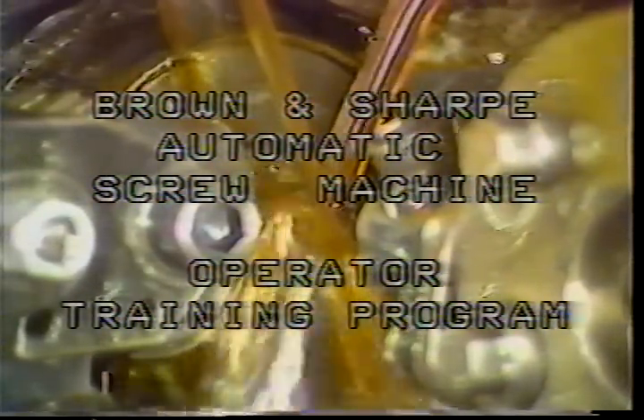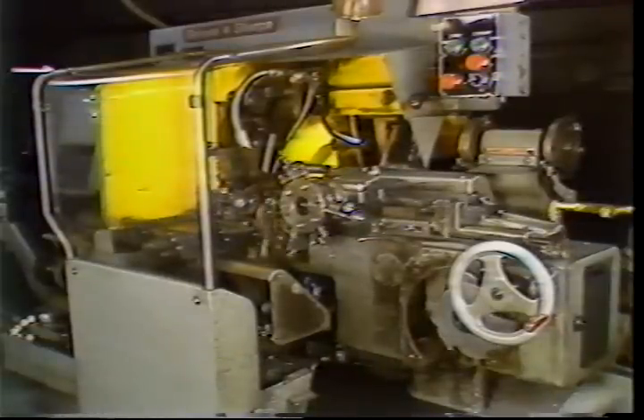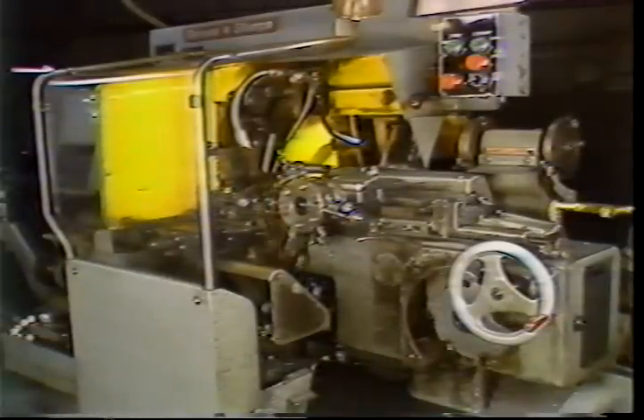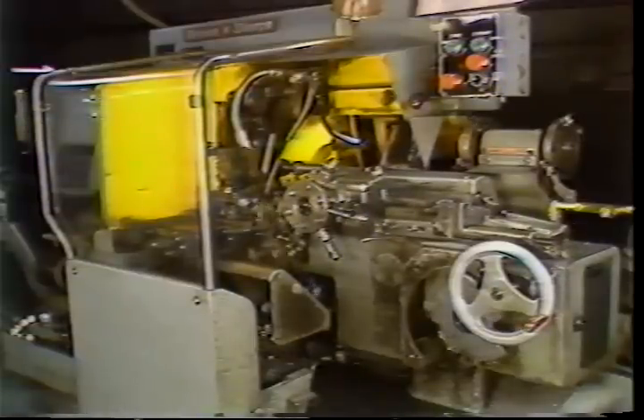Brown and Sharp automatic screw machine operator training program, lesson number six: lead and cross slide cam replacement. As an operator, you will be responsible for mounting the turret and cross slide cams. This television training tape will give you the information you need to perform these tasks.